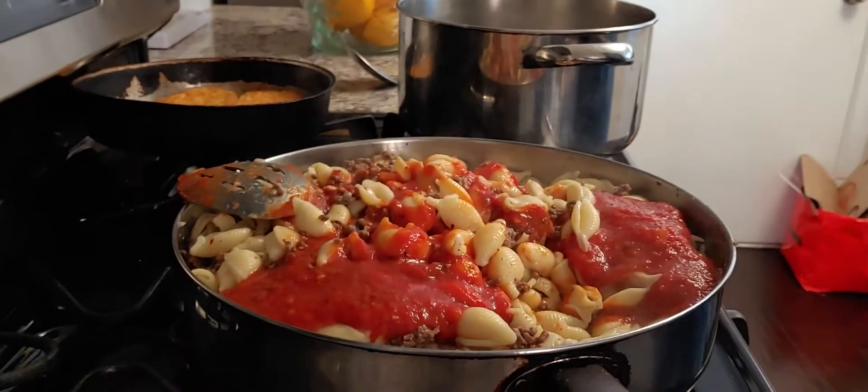Stick this in the oven for a good 10 to 15 minutes until the cheese melts. A lot of people like to have the cheese brown, but I like to have it melt. I'll see you back in about 10 or 15 minutes.